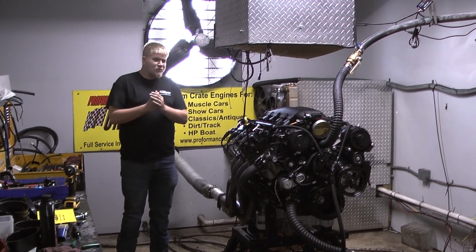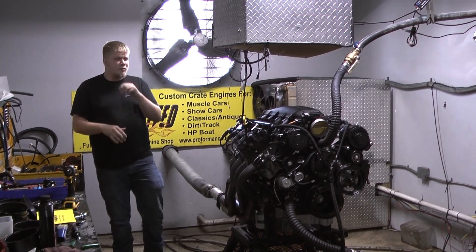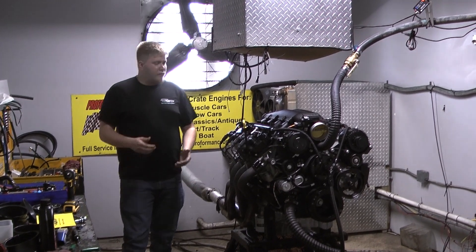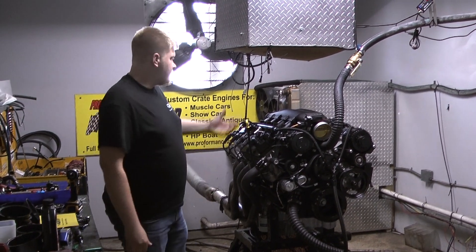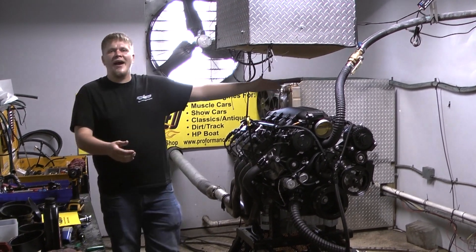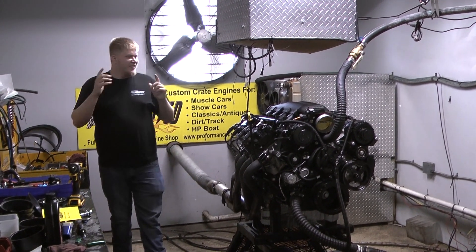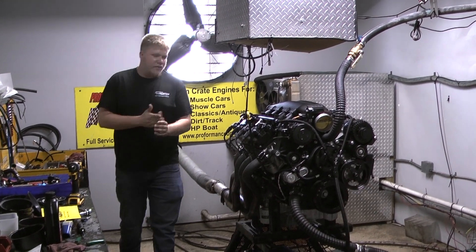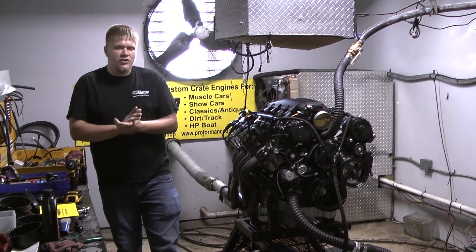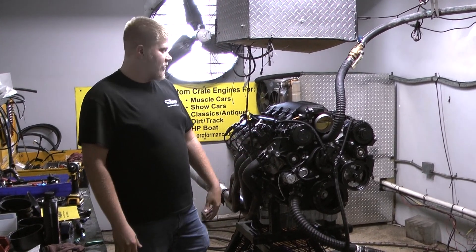If you want some gorgeous power out of a Godzilla, put it in your Mustang, put it in your F-150, F-100, put it in your Bronco — even put it in an LTD wagon, whatever you feel. Give us a call. We'll be happy to configure something to work out in your hot rod and get you rolling down the street in style.